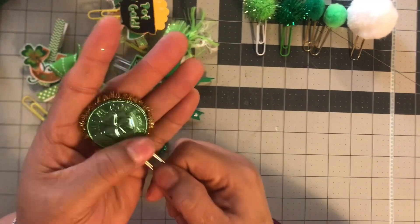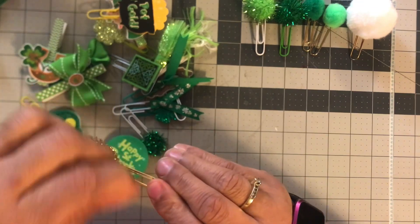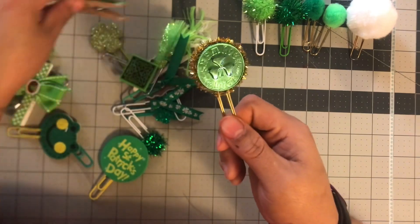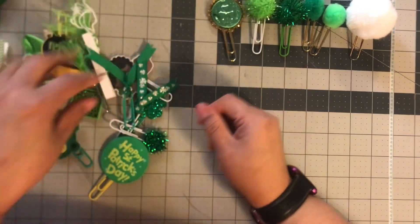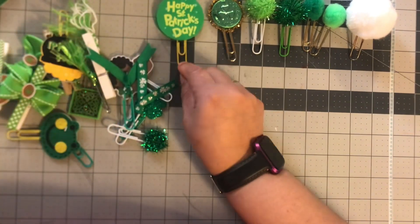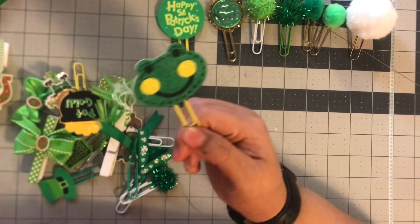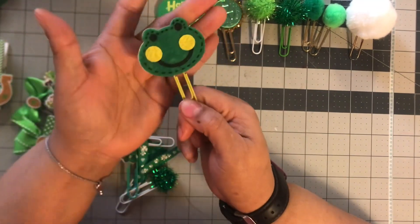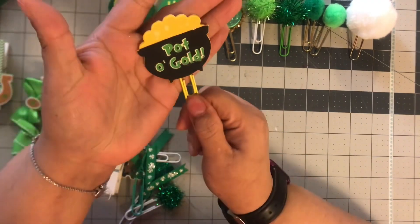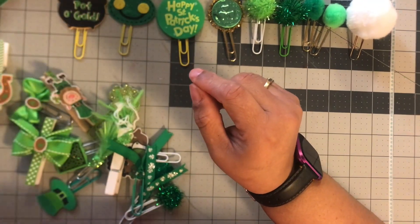I made this one — it's a green lucky coin with gold on it, with a little string. I also have this Happy St. Patrick's Day clip made with two foam stickers. Then there's this frog — I think he's a frog — made off a sticker, and he's so cute because he's green. And I got a pot of gold made out of a sticker.